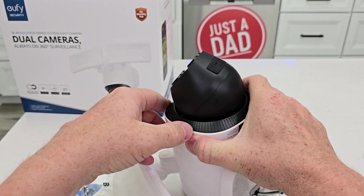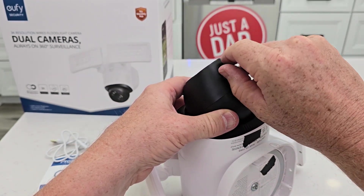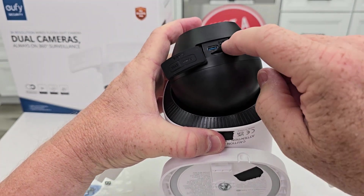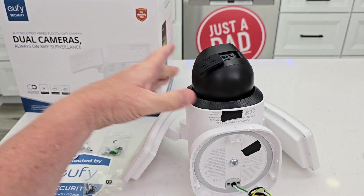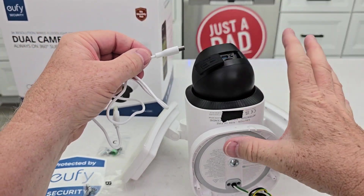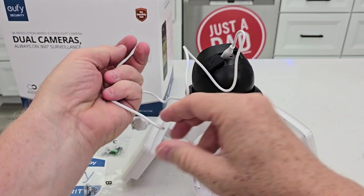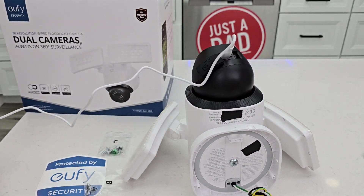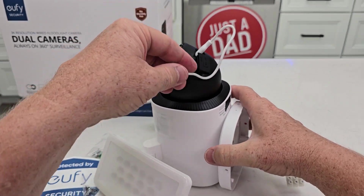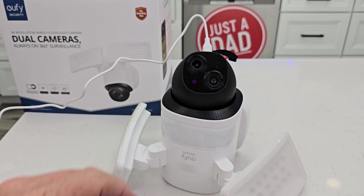Now let's set it up. It does have a little cover here. We have a micro SD slot, a sync button, and a USB-C power. You're only going to plug this in to set it up, and then you'll go wire it up and it should be all connected. So plug this in like this and let's plug it into our outlet. We've got the little light there — a purple light.